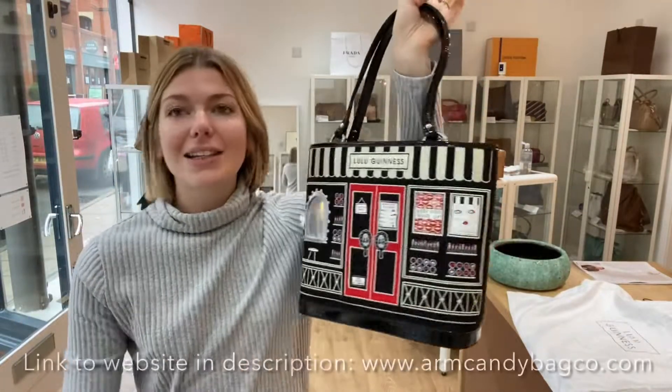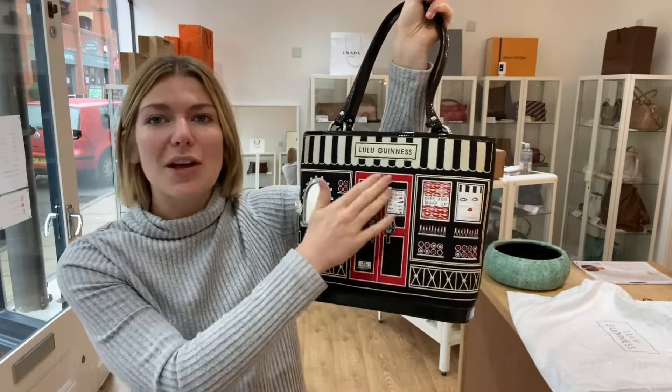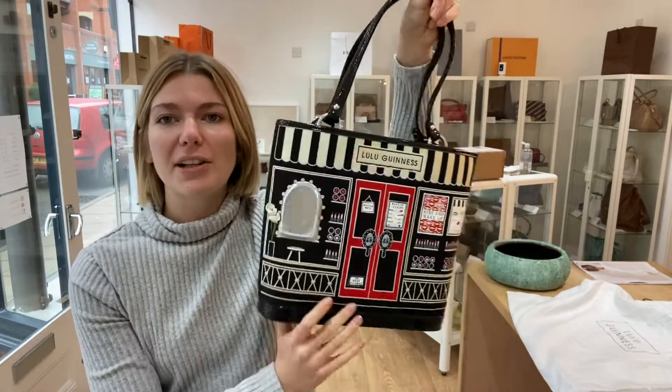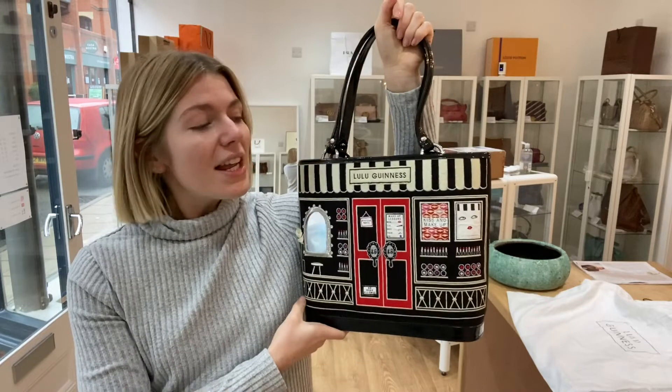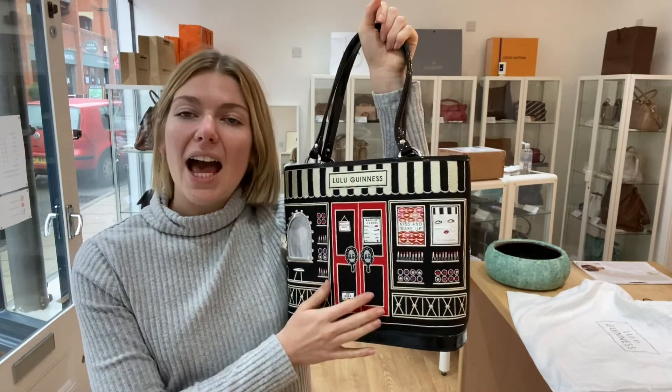The hardware is all beautiful and everything that isn't wrapped up is in lovely condition. So it is in excellent condition throughout. This will make a really gorgeous present for somebody - it's so quirky and such a real signature of Lulu Guinness. Go check it out on the website; the link is in the description below, and we'll see you soon with some more Arm Candy.